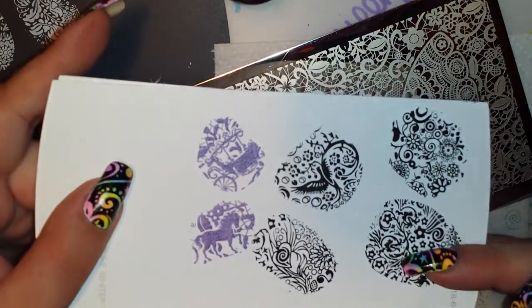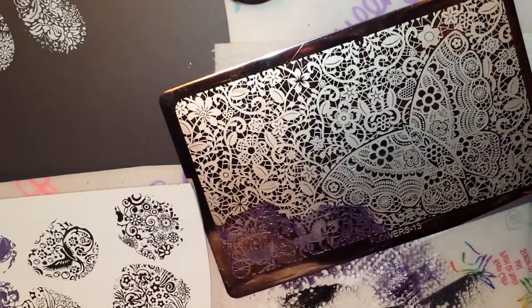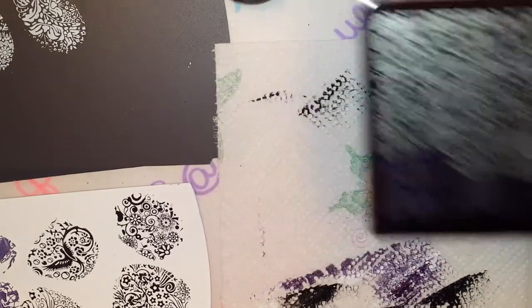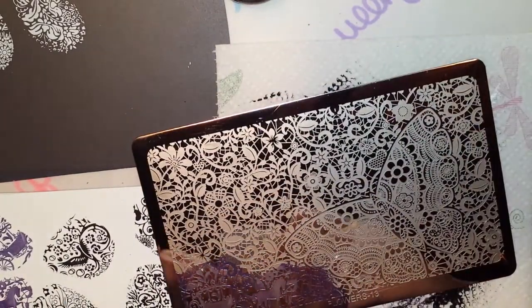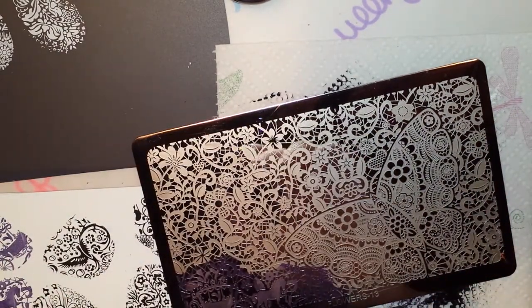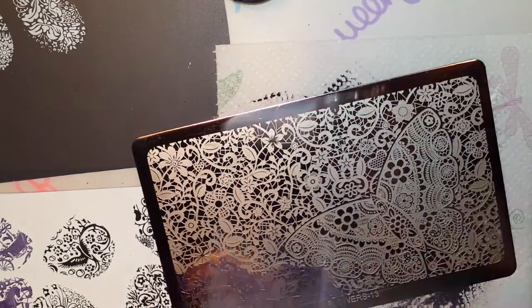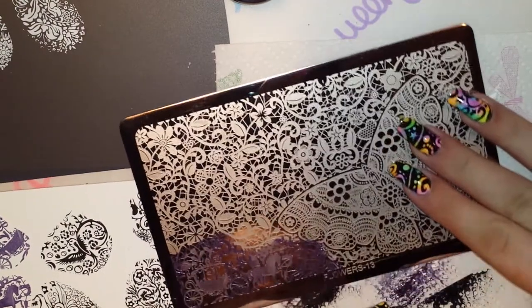Cute little horsey. I love this lace plate — I really like lace for stamping. I think it's really nice, I think it always comes off really pretty. I just really like it. I was going to switch out to my stiffer scraper but I dropped it and I can't find it, so I'm going to stick with this one.